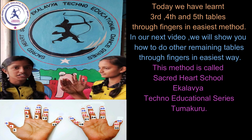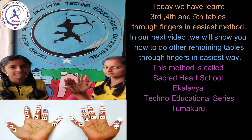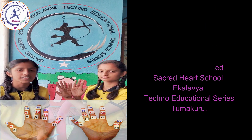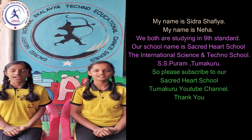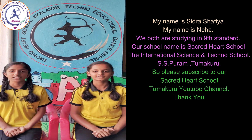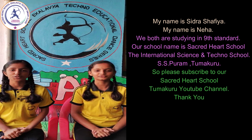In our next video we will show you how to do the other remaining tables through fingers in the easiest way. This method is called the Sacred Heart School Ekalabweya Techno Educational Series Tumakuru. My name is Hidra Shafia. My name is Neha. We are both studying in Line Standard. Our school name is Sacred Heart School, the International Science and Techno School, SS Puram, Tumakuru. Please subscribe to our Sacred Heart School Tumakuru YouTube channel.